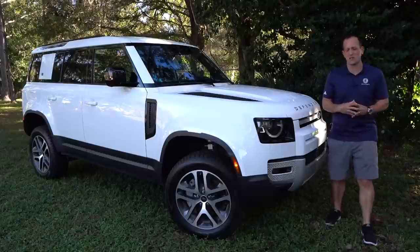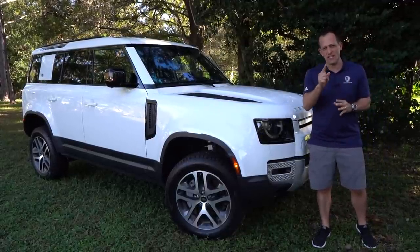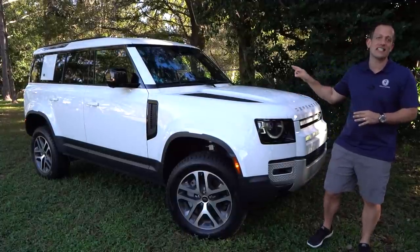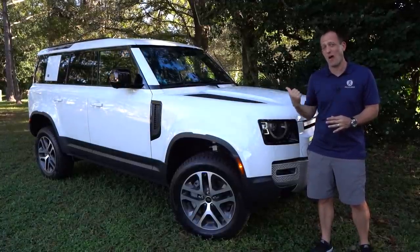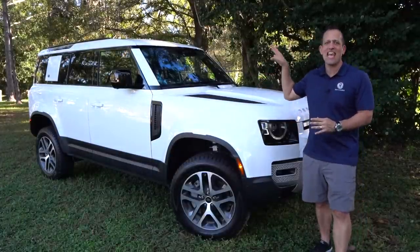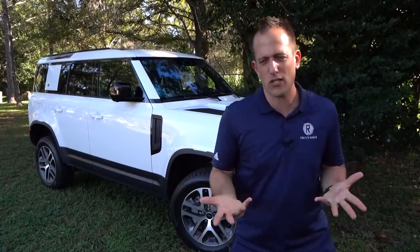Hey guys, what's up? It's Joe Rady from Rady's Rides. I'm at a nice little woodsy scenic area that we discovered just for this particular review, because guess what? I have it — this is the all new, totally redesigned, totally updated 2020 Land Rover Defender. Our particular one is the 110 SE. Before we dive into this supersized British off-road vehicle, let's talk about what's going on here.